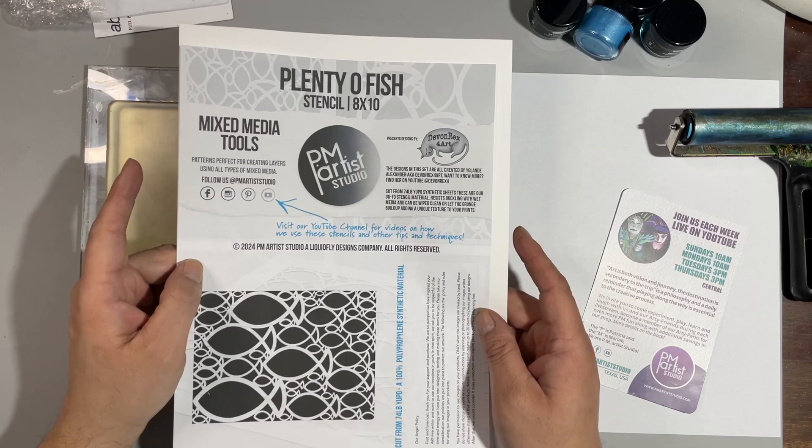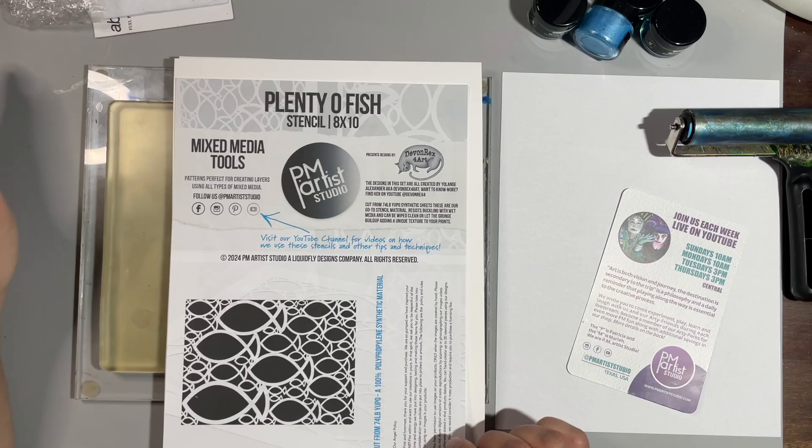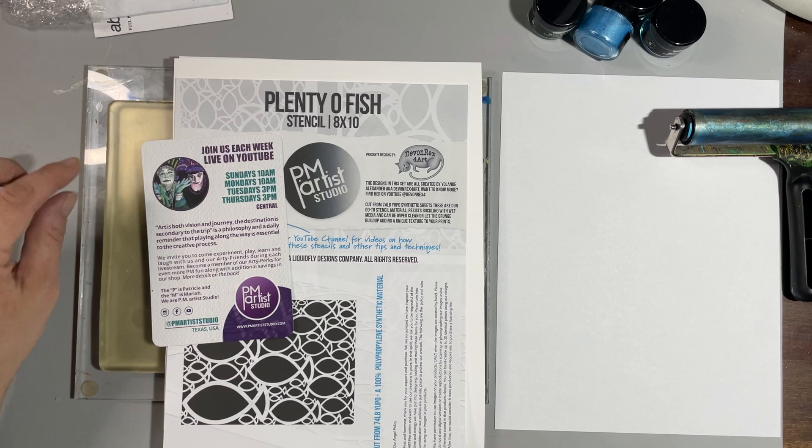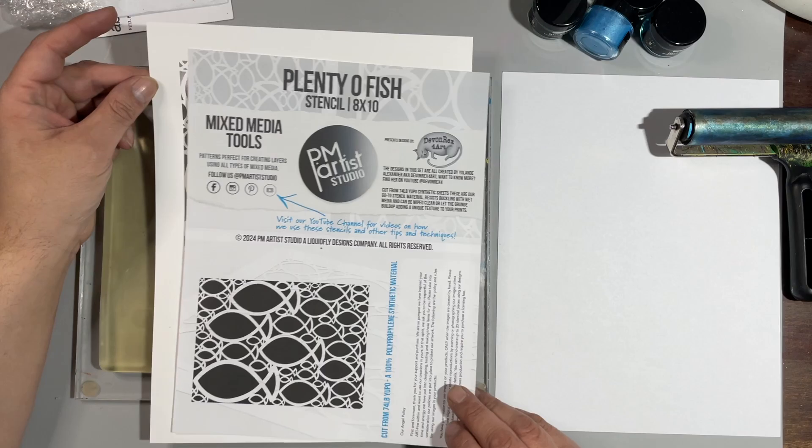This stencil is by a friend of mine whose name is Yoland. You may know her by Devin Rex for Art on YouTube. She designed this stencil for PM Artists Studio — they live stream four times a week, Sundays and Mondays at 10 and Tuesdays and Thursdays at 3 central time. Check out their website for fantastic designs, stencils, foam stamps — several designs by Yoland and myself. This one is called Plenty of Fish.